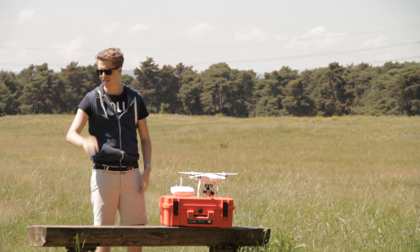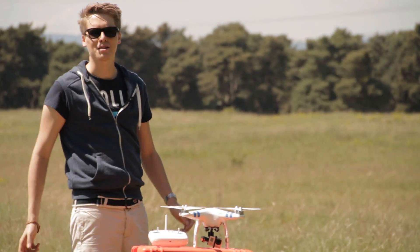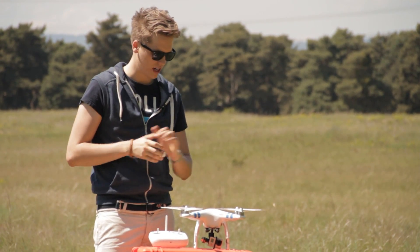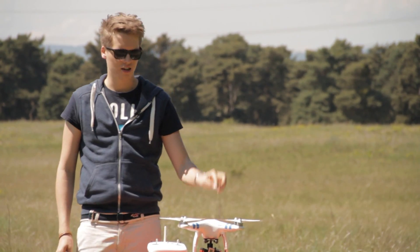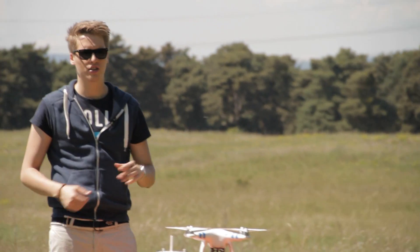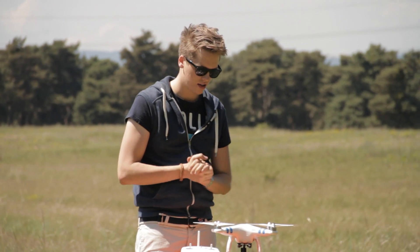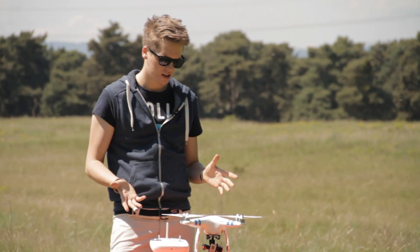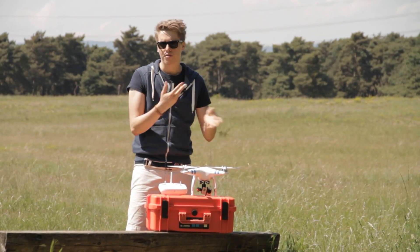Hey guys, what's up, this is Tom from TTT Tom's Tech Time. Today I want to show you how to correctly start your Phantom — actually this is the DJI Phantom 2, but it works with the DJI Phantom 2 Vision and the Vision Plus as well. It's actually super simple bringing that thing correctly into the sky; there are only a couple of things you've got to know.